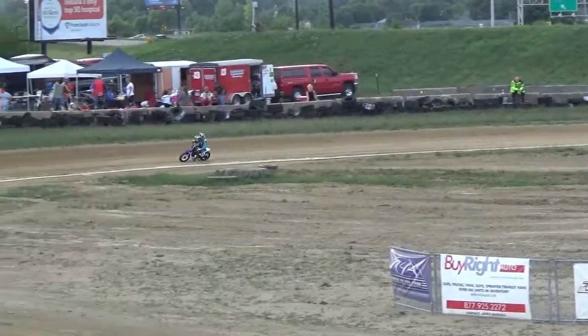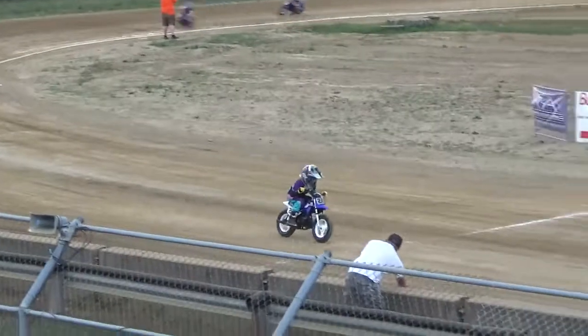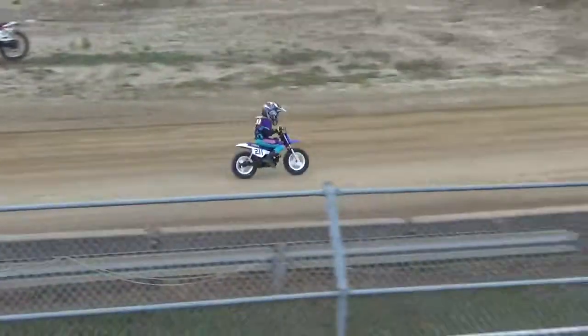I'm just waiting for one to go off the track and try to make this jump out the middle of the track. Oh my god. Woo-hoo!